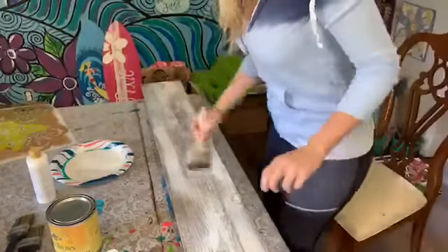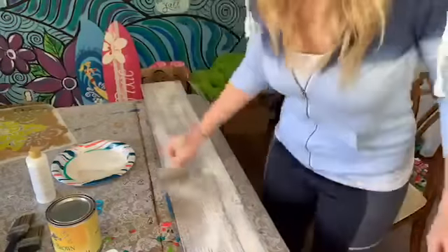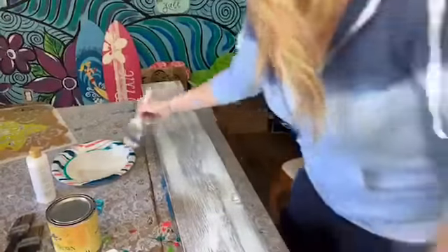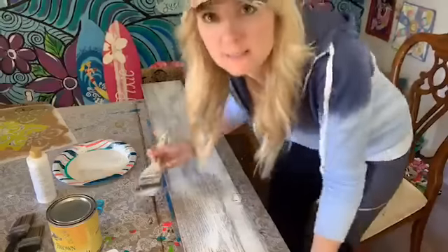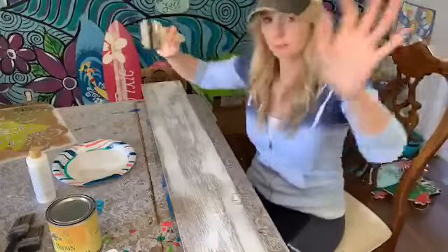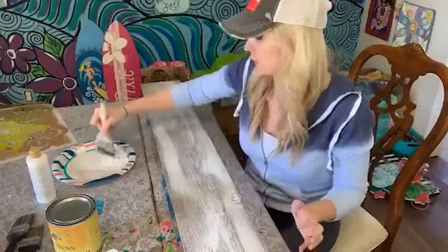I'm just kind of dry brushing this on. The board cost about $10 — just a pine board, six foot. For those of you doing paint parties with this, you want to make sure it's either a smaller party, or that you have plenty of room, because these boards take up a lot of space.